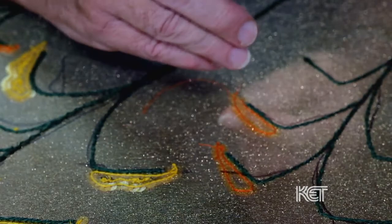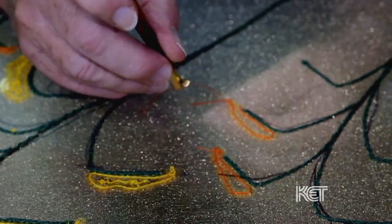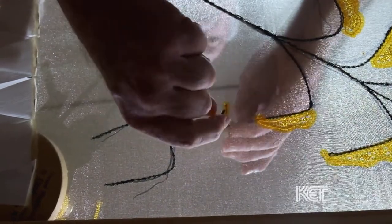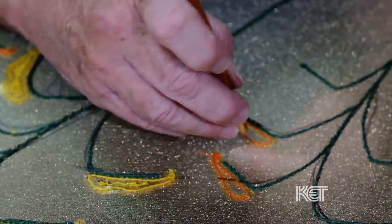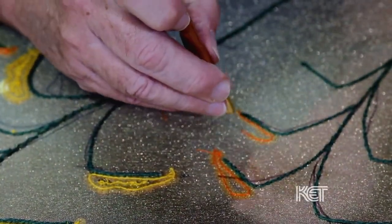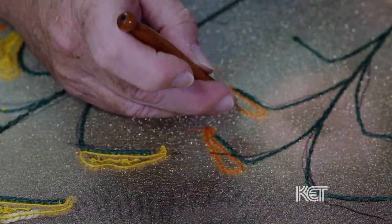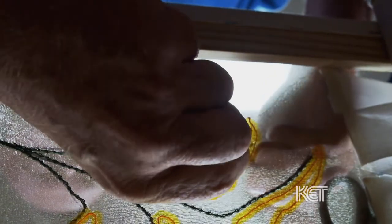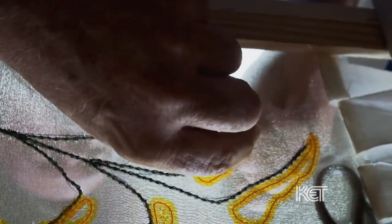The real challenge is the coordination between the tambour hook and the left hand to attain the exactness needed in the beading design. The difficulty with it is that the left hand has to do 99% of the work, and most people are not left-handed. So there is a huge learning curve to get that left hand to manipulate the thread, manipulate the bead, and make sure the tension stays correct. There's a lot of fine motor skills needed by the left hand.